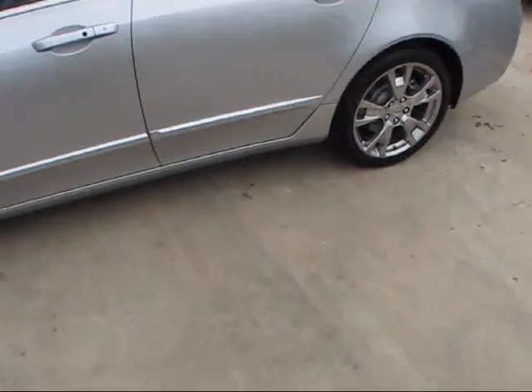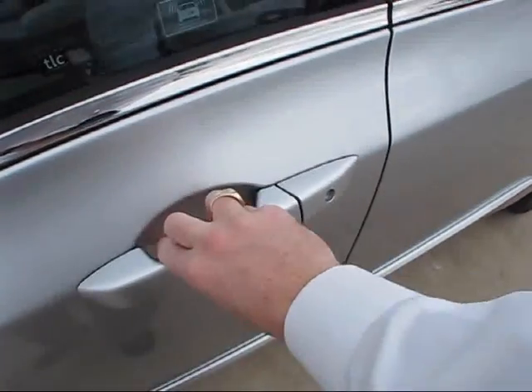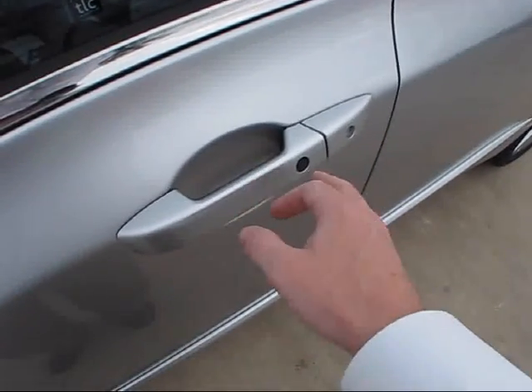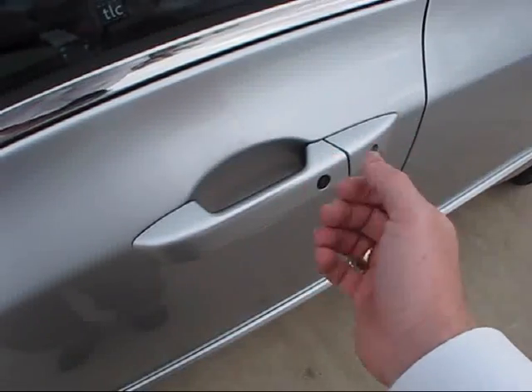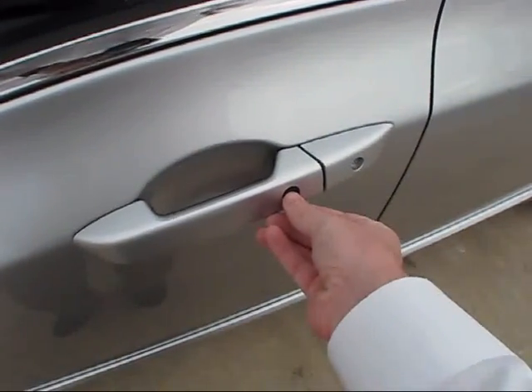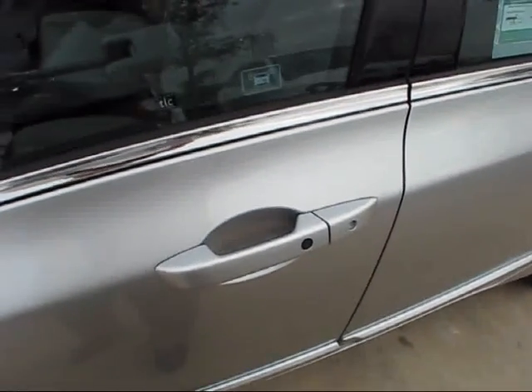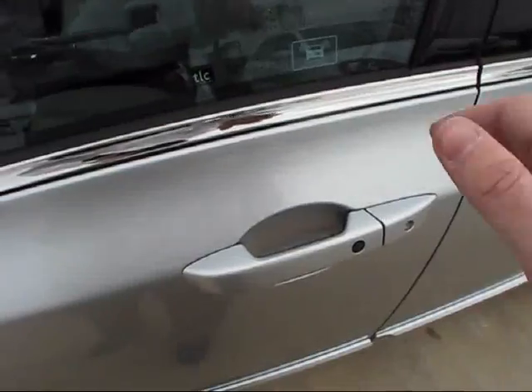Gaining entry is as simple as having the key fob anywhere on your person — a prime example being here in my pocket. As you saw just a moment ago, we've just unlocked the vehicle. Both the locking and unlocking is done through various buttons and touch-sensitive areas of both the front and back of the door handle. To lock it, simply hit the small black button on the upper portion of the handle. And then to unlock the vehicle, simply grab the handle as normal.